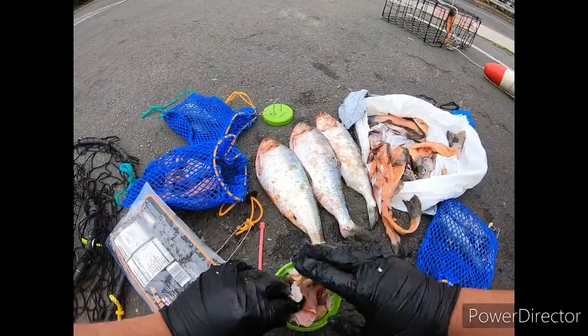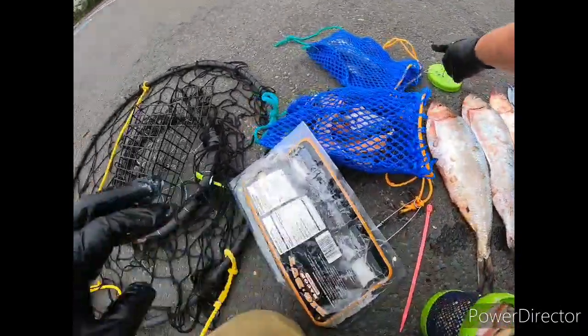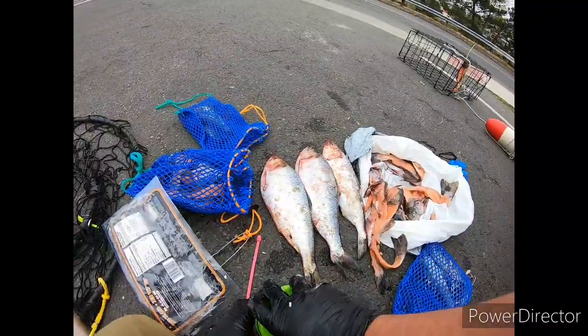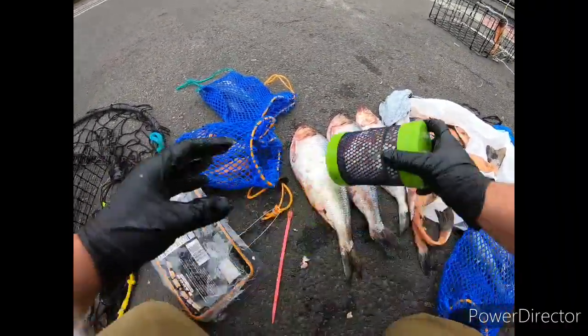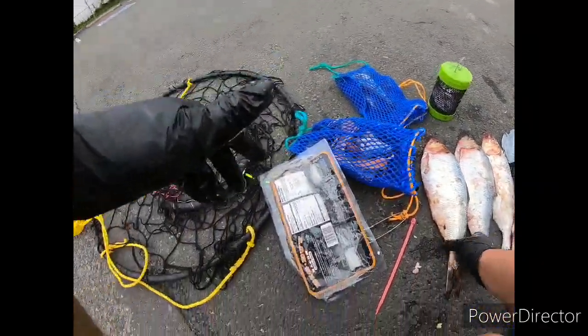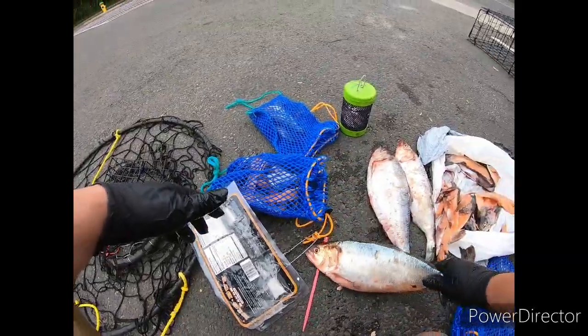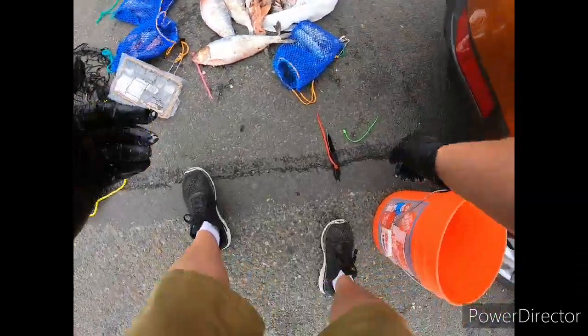Get this stuffed in there nice and good. This time we actually went to Grocery Outlet Bargain Market to get some just cheap bacon — I think it was like three bucks for the pack. For the shad, we just went shad fishing. If you guys want to check out that video, I'll link it.